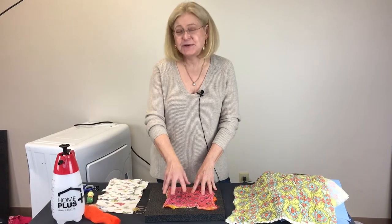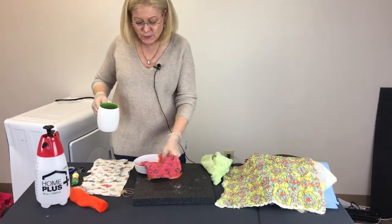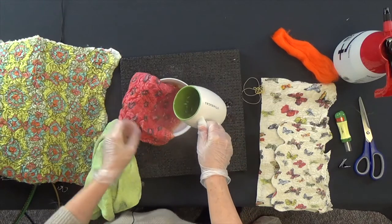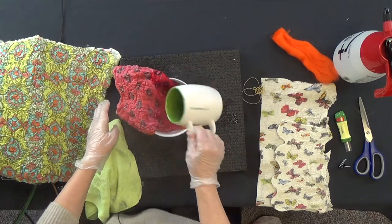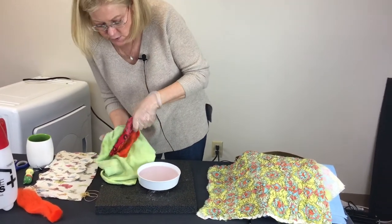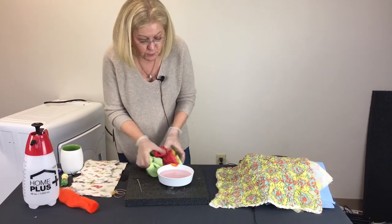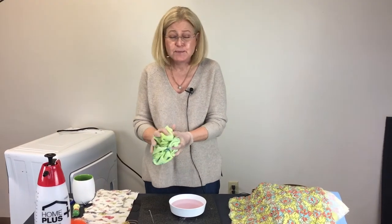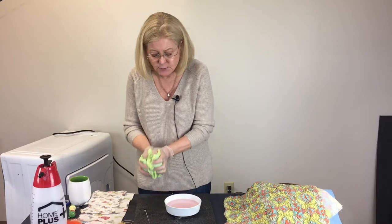The way we dissolve the paper is with boiling water. I'm going to get a cup of hot water and dip a corner in — you can see how quickly the paper disappears. I've boiled some water in this mug in the microwave. I'm going to pour it over the piece — I've put on some gloves because I'm handling the hot water. I'll squeeze this out. The water's a little pink from the bandana. What you want to do is put your piece in the sink, boil water, pour it over, then rinse until it doesn't feel sticky anymore.